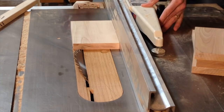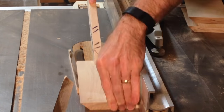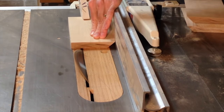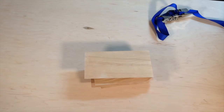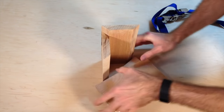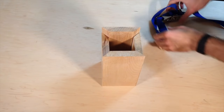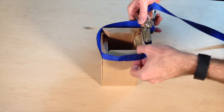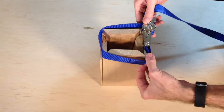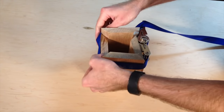I've decided to build these boxes with mitered corners, concealing all the joints. But before I can do that, I need to make sure my table saw is set up accurately and that those 45-degree corners are going to work when I glue them up. Now with all my test pieces cut, I'm going to put them together and see how well they fit. This is just a dry fit — I'm not going to glue it at all.